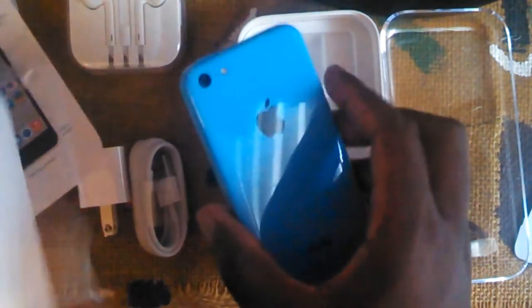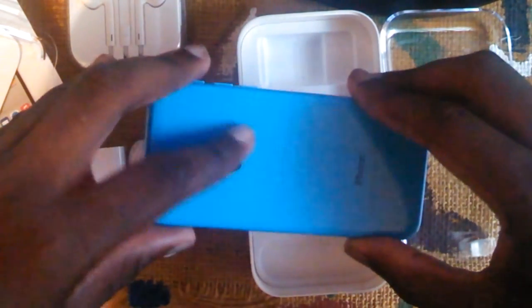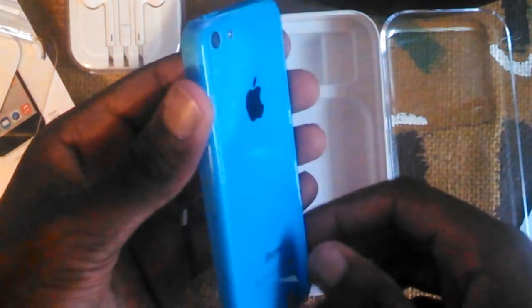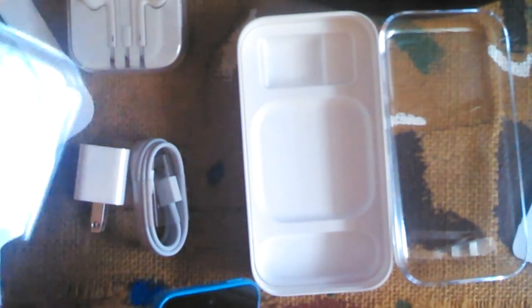Here it is — the iPhone 5C in blue. The back has a glossy finish, which the 5S doesn't have. It'll probably show fingerprints but I'll likely get a case anyway so it won't matter much.